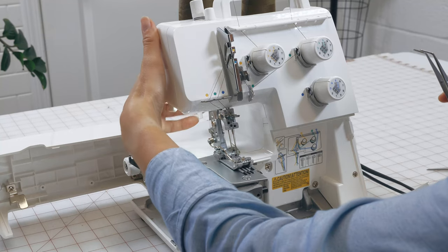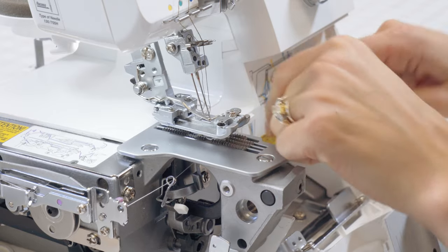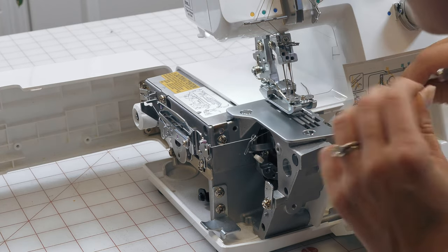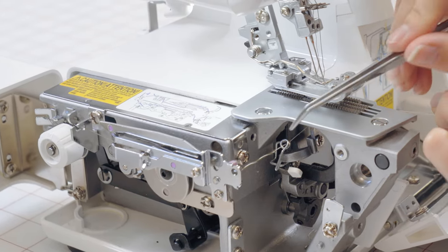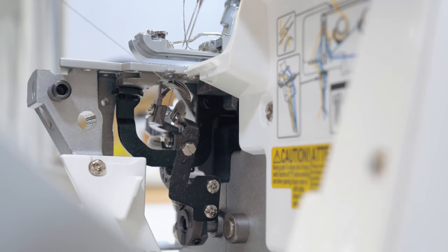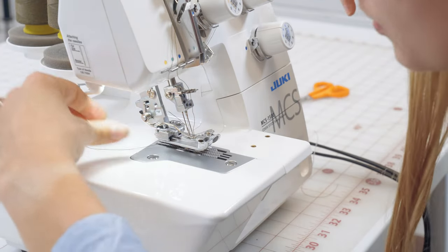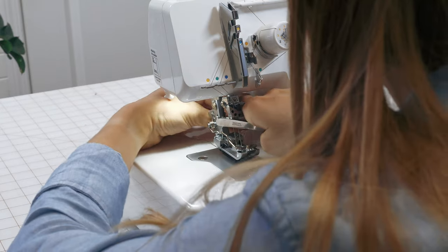Now we're going to pull through the bottom thread, which functions like a bobbin. Watching from the side, the back spool comes up through the tree and around the back — there's a helpful diagram inside the machine. We can see the new color starting to come through each of the guides, then through the pigtail, and finally through the under looper. We cut off the old thread, set this thread through the back of the machine, and close everything up with all thread tails out the back.